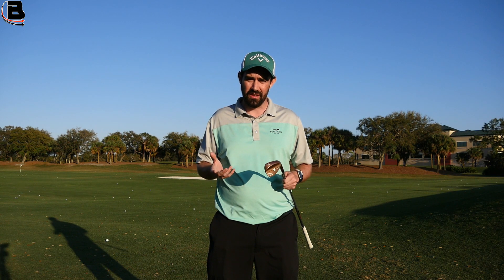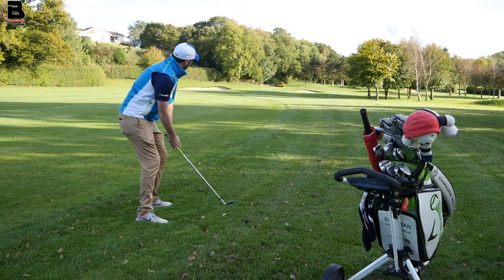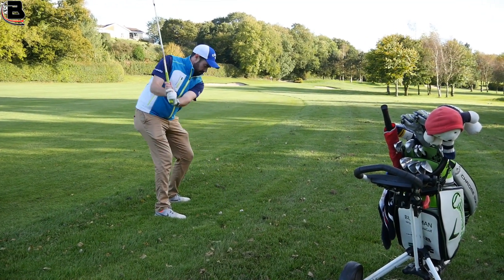So in my back to scratch challenge, I kind of said that I had a massive problem with my wedges. It's been quite obvious in the vlogs of 2017. So I needed to really take control of my issues.